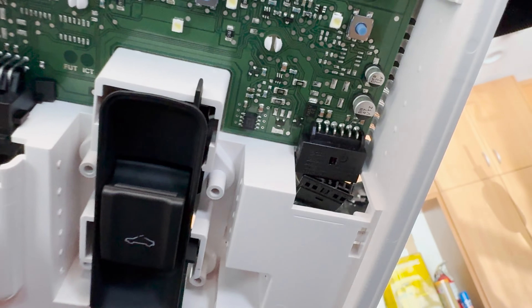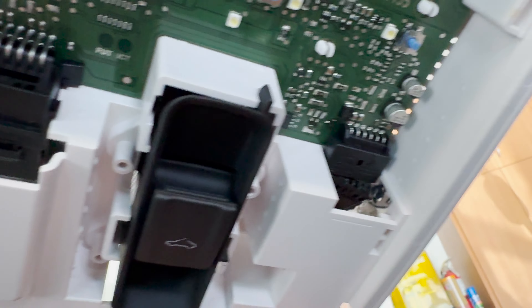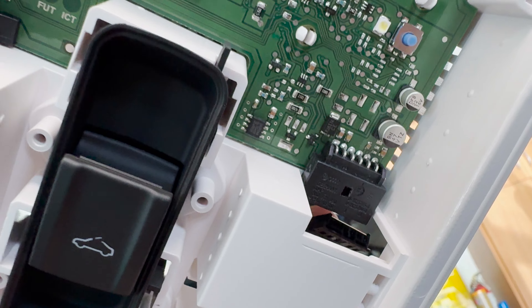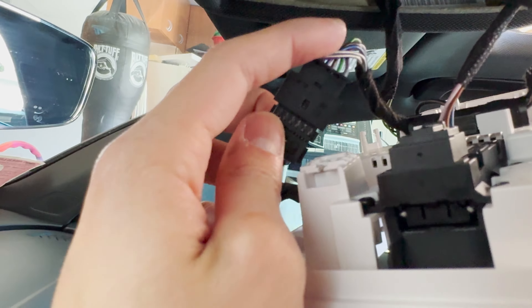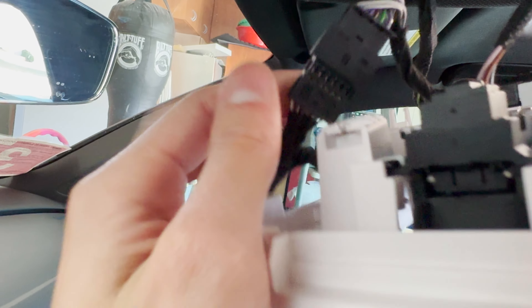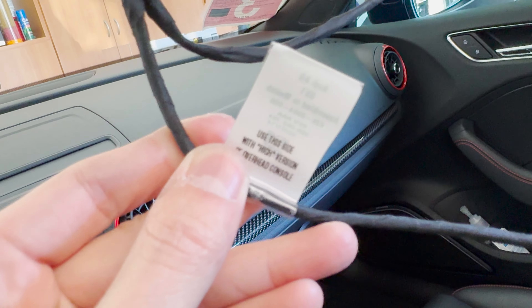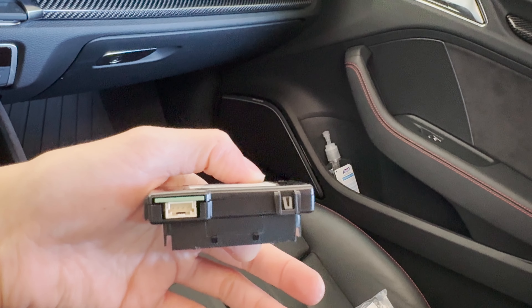Finally got that connector out. You see where the hole is inside that clip — you have to push that down in order to push it out. I just used a small flat head, pushed it inside there, and yanked it out. I connected the new harness into the existing connector, then connected the wire that came out of it into the other dongle. Now I have these two wires — it says right here to use this side — so I'll use this one for the HomeLink, which connects right here. It's just a four-pin connector and I plugged it in.